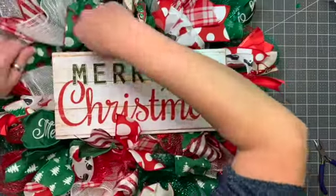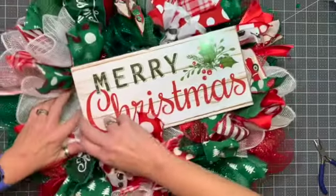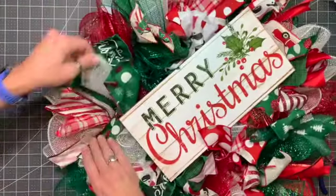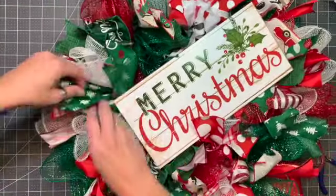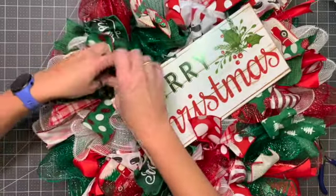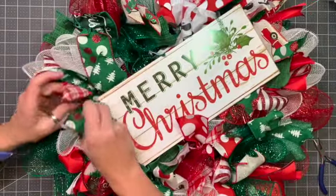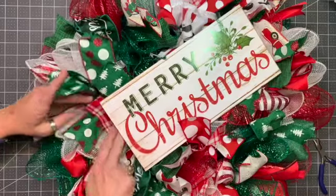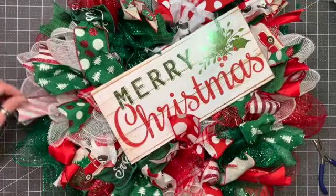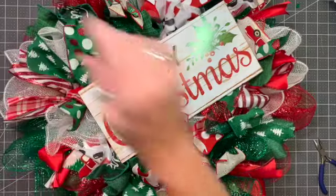Don't overanalyze it because you'll be here forever and it will never be exactly perfect — it's not meant to be. It's meant to be unique. No two of these are going to look exactly alike, there's going to be variety. And if you're worried about fishing line showing, you just move the ribbon around.